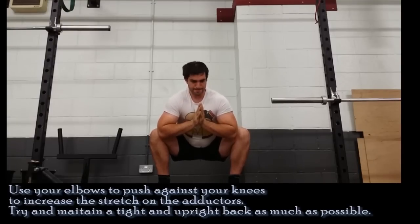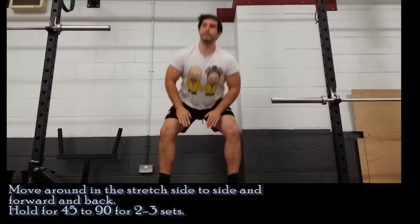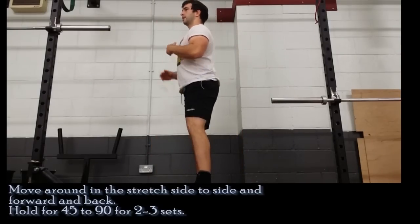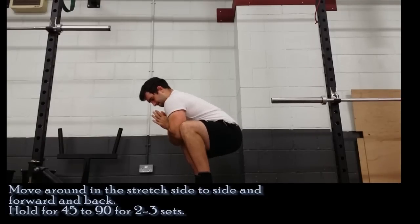To really increase the stretch, it's important to try to maintain an upright trunk and keep your lower back and upper back in extension to get comfortable in this position. It can help to move around — having some movement side to side and forward to back is both good for the ankles and good for getting comfortable in the position.